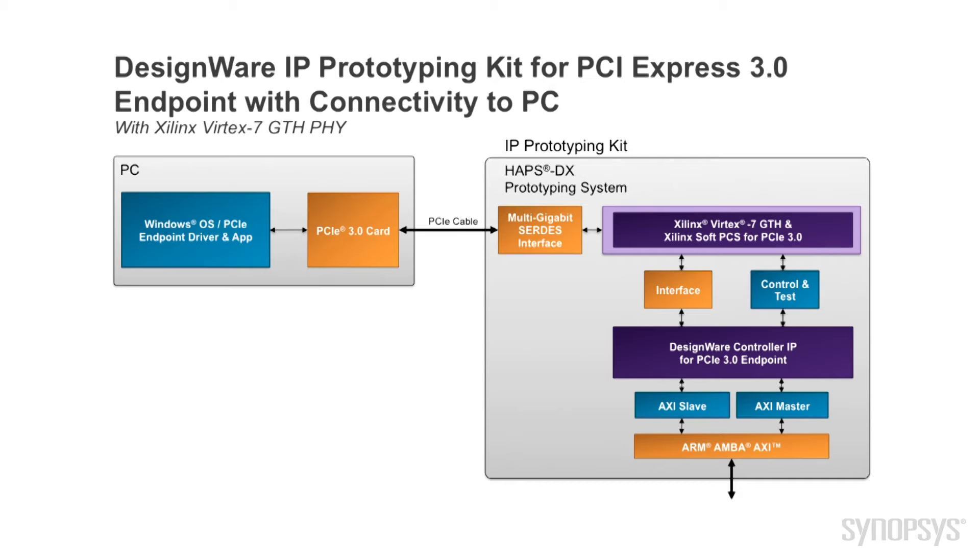It also includes reference drivers and an application example. A multi-gigabit SERDES interface card creates a four-lane PCI Express bus interface between the host PC and the AppsDX system.